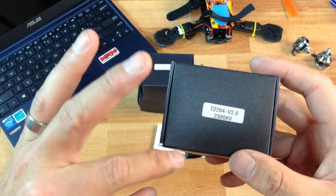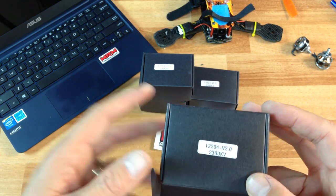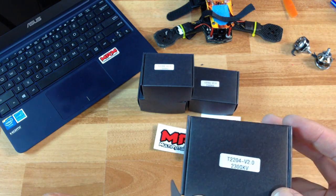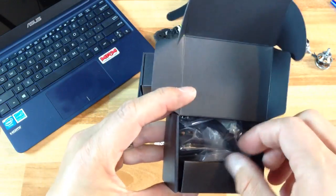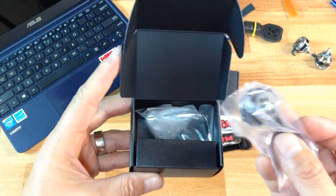I believe these are called Titan motors, or I believe they're made by Cobra Motor for Multi Rotor Mania - I could be wrong on that. I'll give you an update in the description about that.